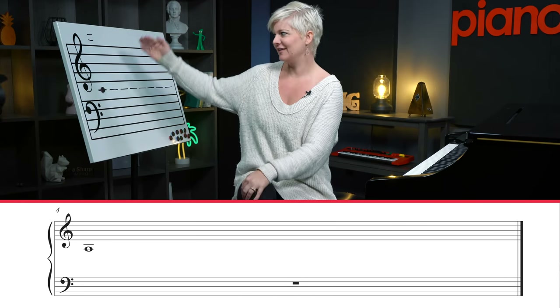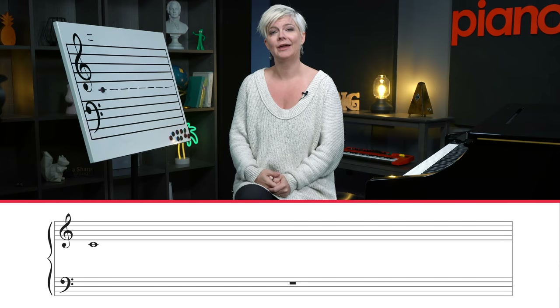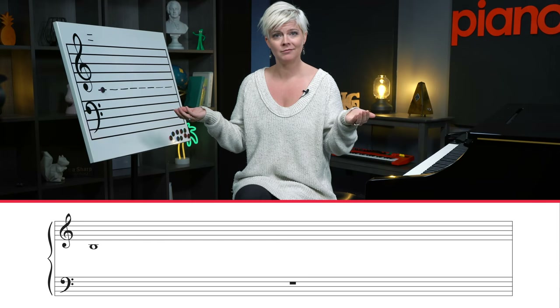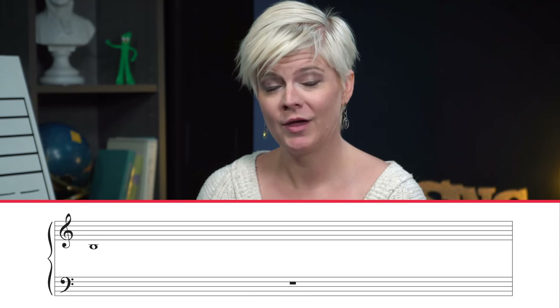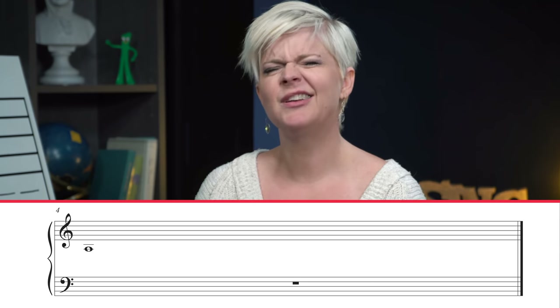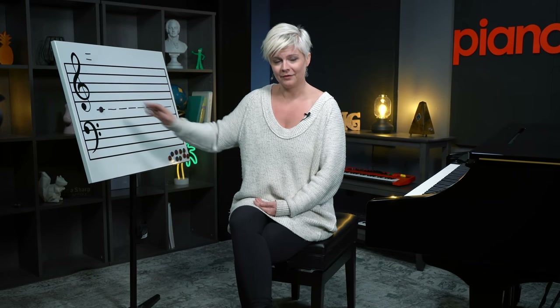The other way you'll see this is ledger lines below middle C in the treble clef. Again, go back to that foundation: you know middle C. If you have a note just one below that middle C line, count down in your alphabet by one — you've got B. If you have a note two ledger lines below, you know middle C is one, the next ledger line below is two — skip count down from C and you'll land on A. That's how you navigate ledger lines in the middle of the grand staff.